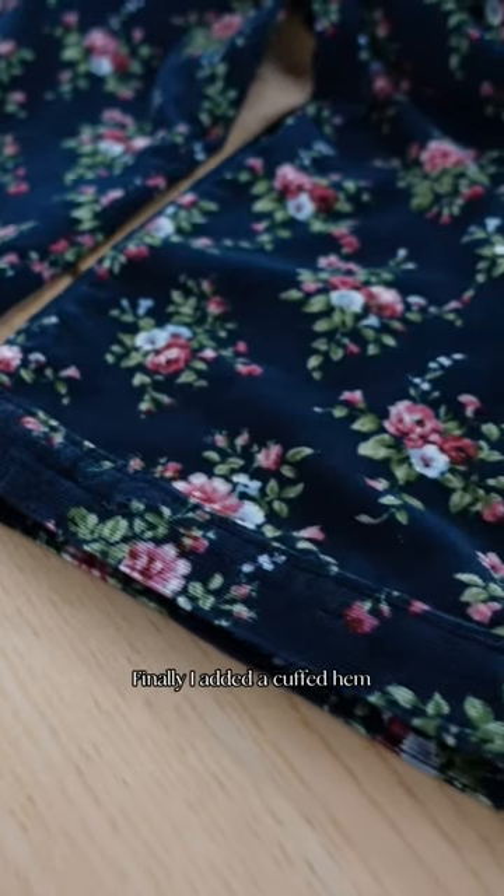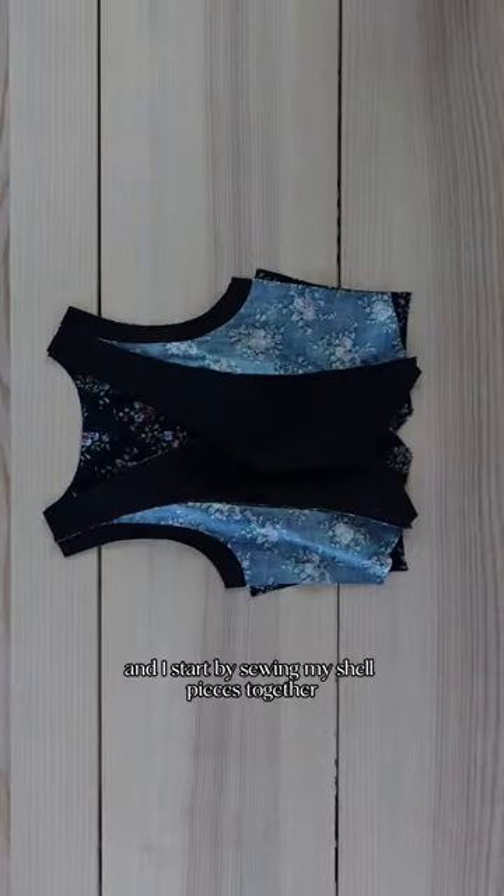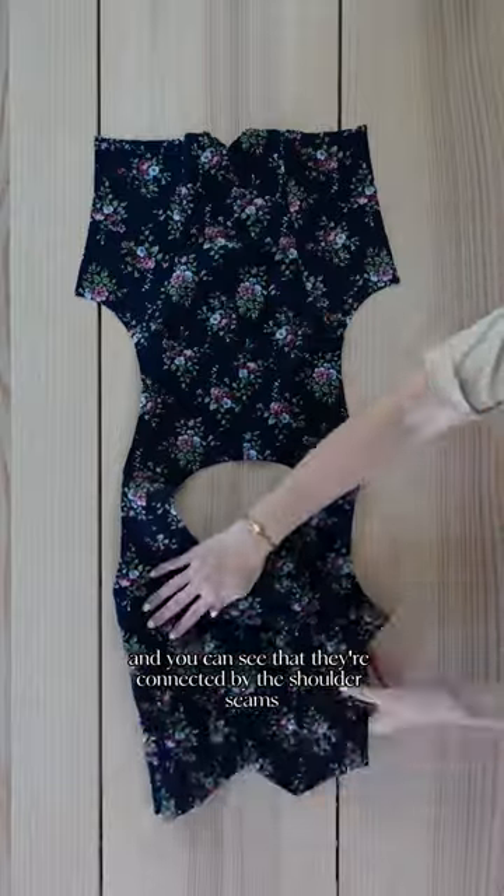Finally, I added a cuffed hem. I'm gonna use this pattern for the vest and I start by sewing my shell pieces together and you can see that they're connected by the shoulder seams.